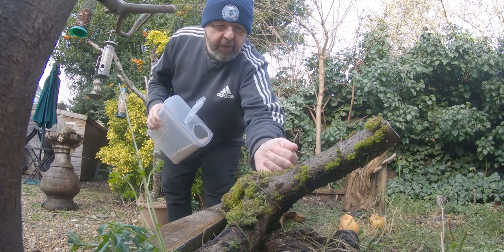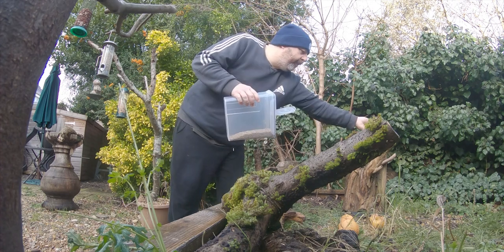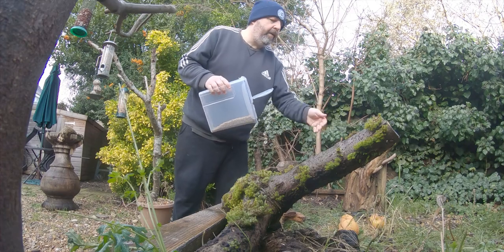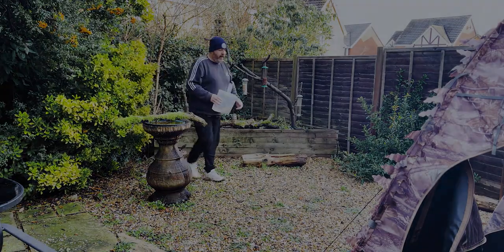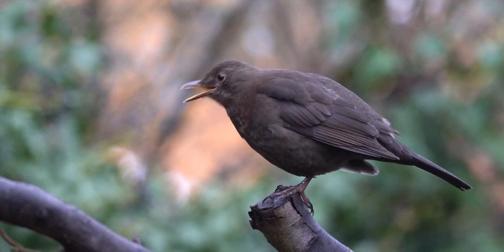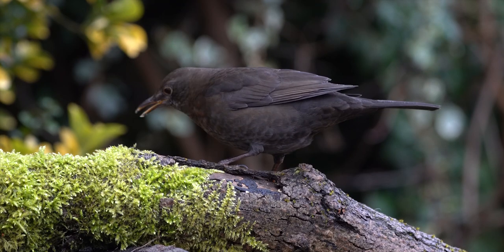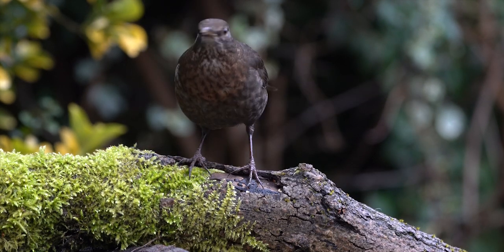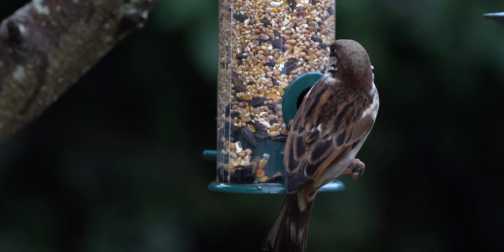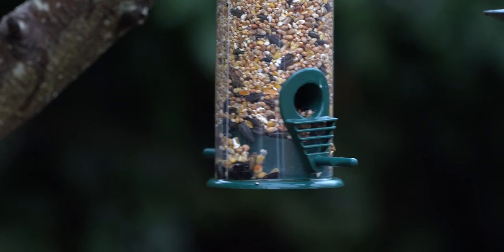With the events of the past 12 months making it increasingly difficult and at times impossible to get out and do the photography that we love, many of us have been looking closer to home for that creative spark — and where better than our own back gardens to take some images of the fantastic wildlife. In this 3-part series I'm going to show you some of the tips and tricks I've picked up over the past 12 months to help you get sharper, well-composed and better garden bird photos.